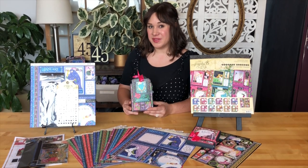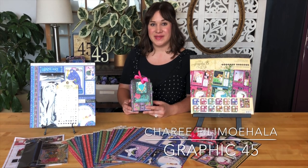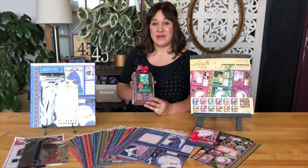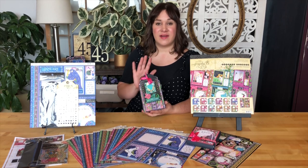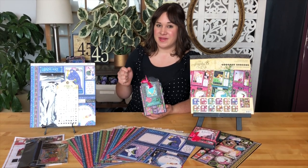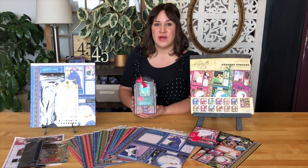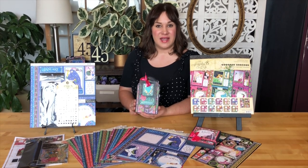Welcome to a calendar tag album tutorial. I'm Shari Filamahala here at the Graphic 45 office, and in this tutorial I'm excited to teach you how to take our large black tags and Graphic 45's fabulous new Calendar Collection Fashion Forward and turn it into a little fun DIY calendar.